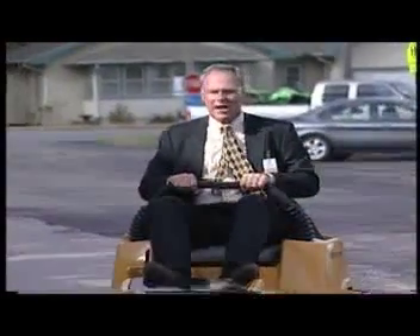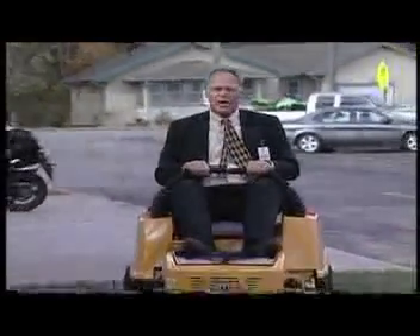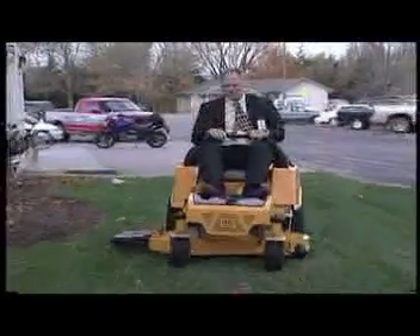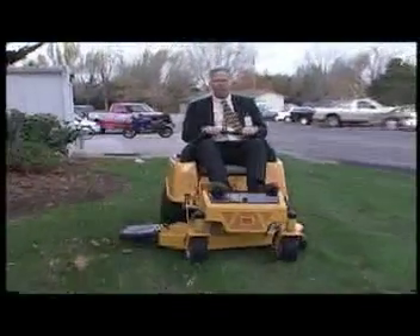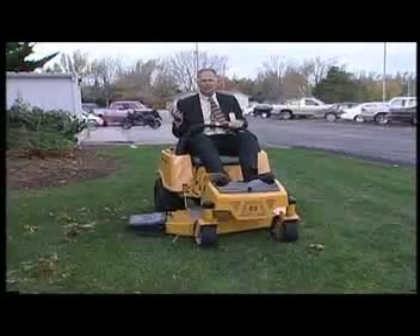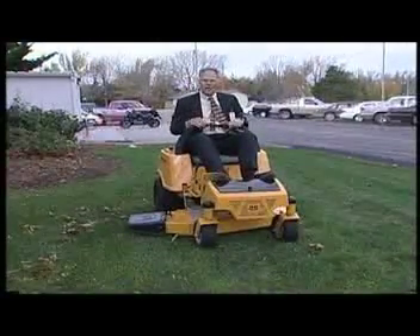This new Hustler riding electric mower is not only quieter, but there are no fumes or heat to deal with that you would normally have with an internal combustion engine. Also, there are fewer moving parts — no belts, no oil, no gas to deal with, so it's much less expensive to run and maintain.